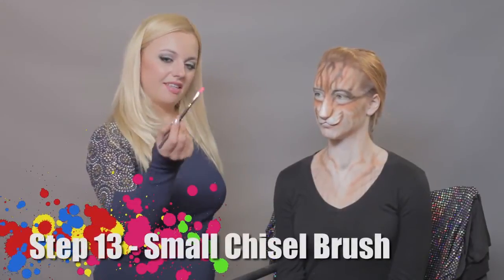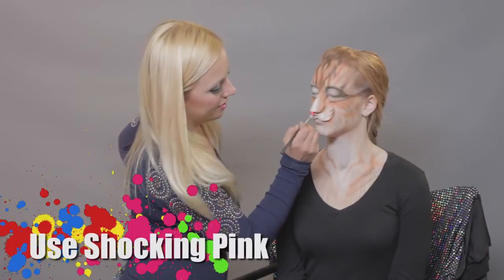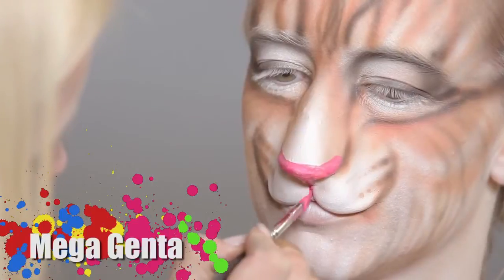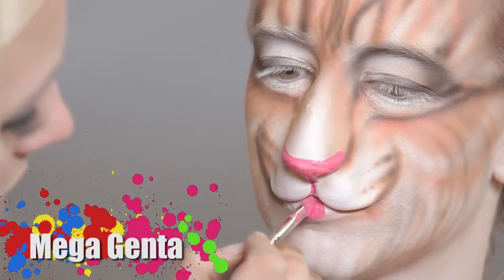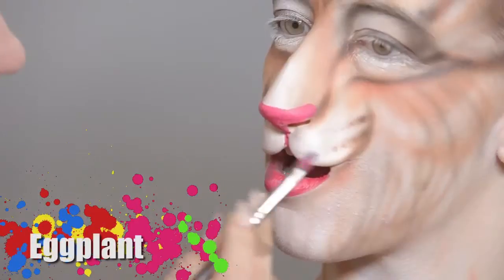Now I will be using a small chisel brush and hot pink for the nose. Now I will be using Mega Genta. Next color up is red. Next color that I will be using is Eggplant.